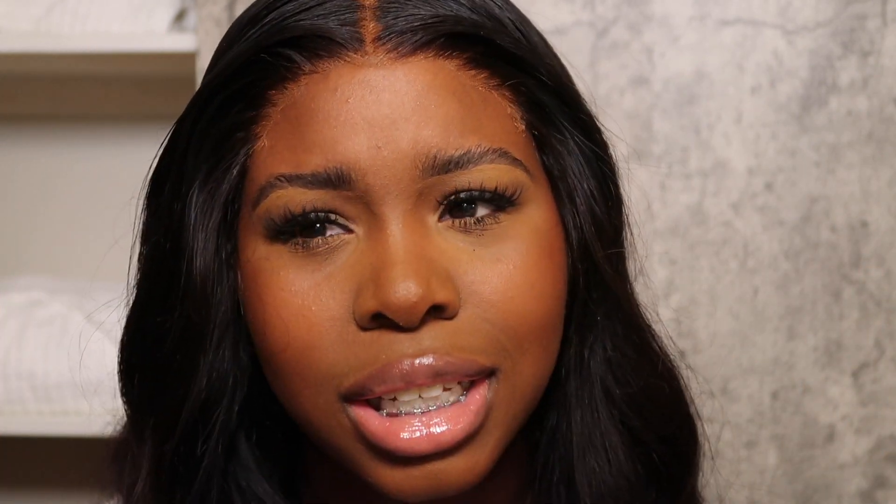Are you seeing this lace? Because I'm not even seeing this lace. This is literal sorcery.